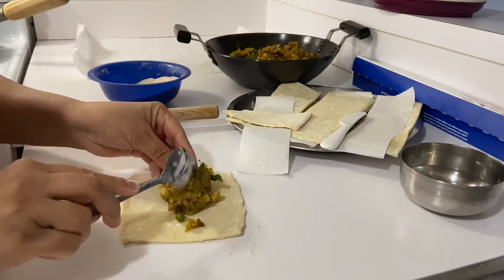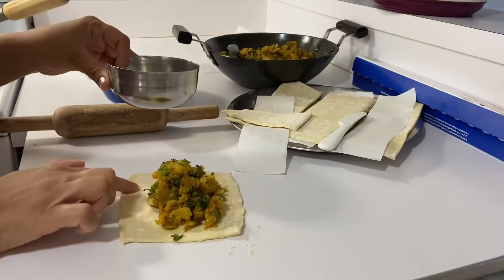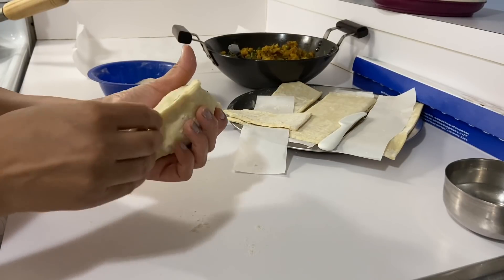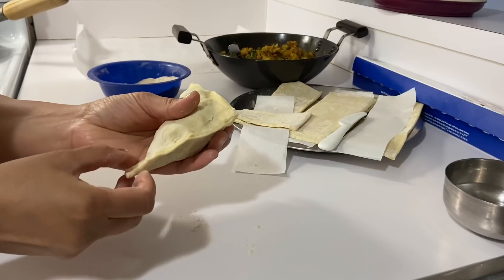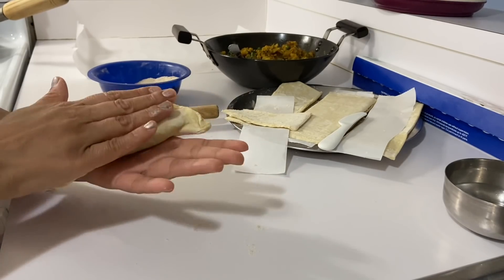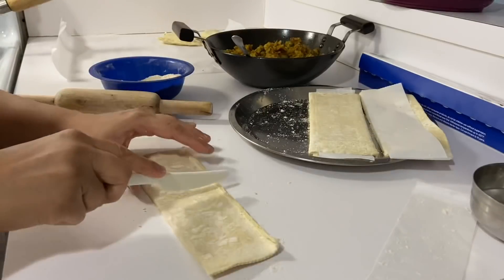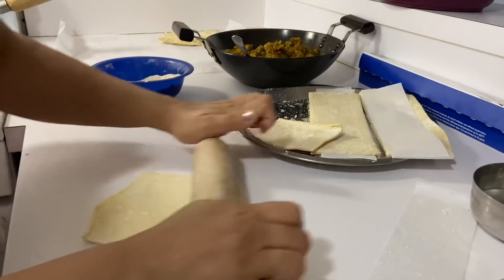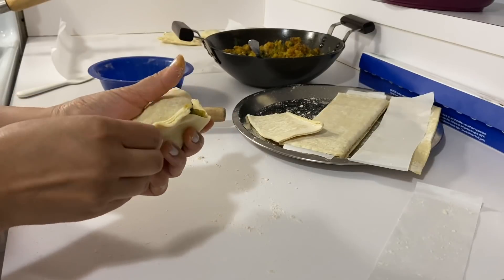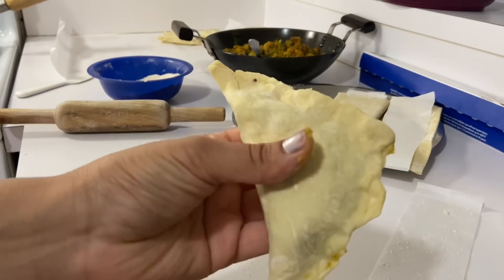I will add a little water so that the pastry will stick well and then I will close it slowly with the stuffing inside. I will make a common shape and close it well so the stuffing stays in.